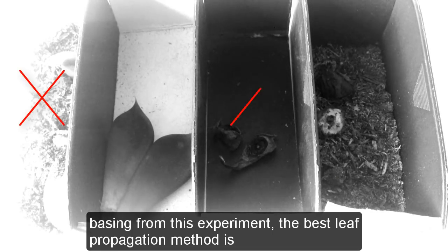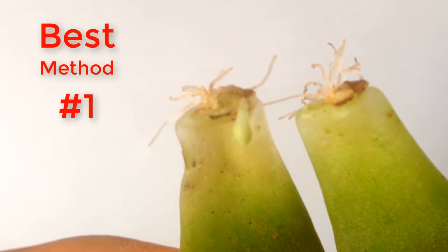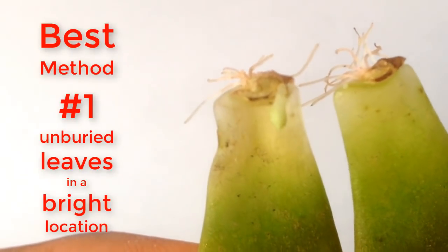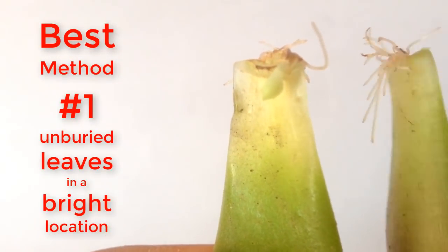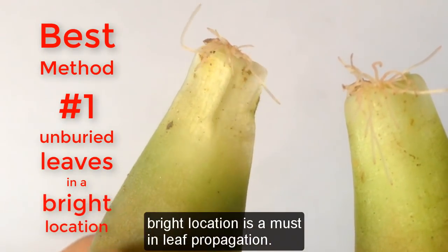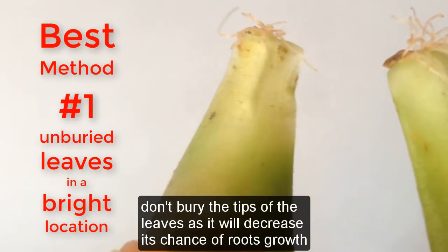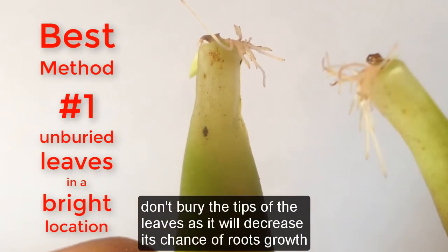Basing from this experiment, the best leaf propagation method is number one: unburied leaves in a bright location. Bright location is a must in leaf propagation. Don't bury the tips of the leaves as it will decrease its chance of roots growth.